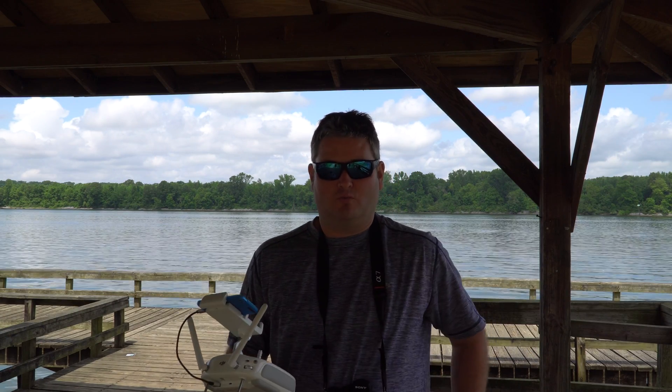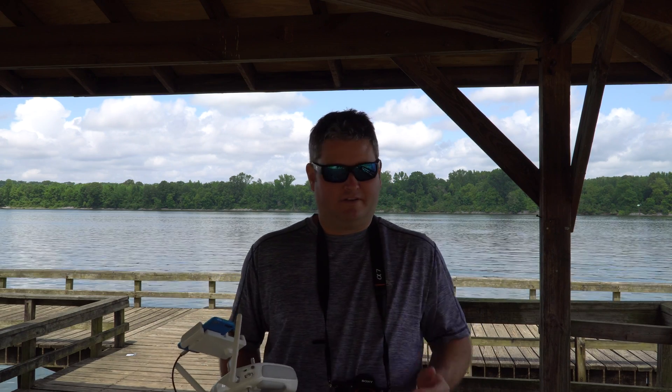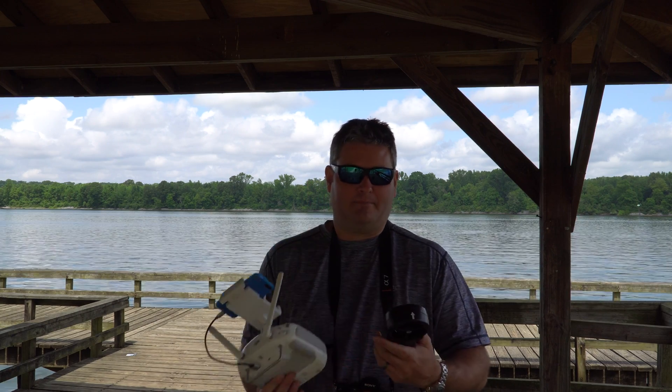Hey y'all, iRig Sky here. Wanted to take a moment to talk about flying a drone over water. Now, anyone that's going to fly a drone over water, they should be a hundred percent prepared to lose it, because more than likely that's what's going to happen.